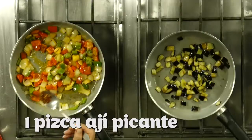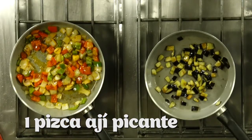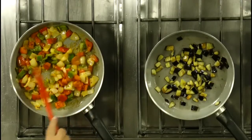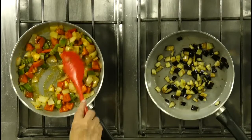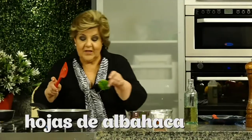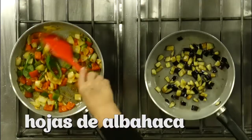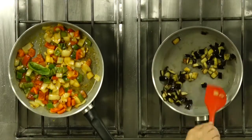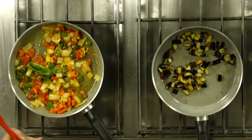Fíjense cómo acá se va cocinando. Esperando que tome más color, que se vuelva más tierno. El picante de Primicia es un espectáculo por el sabor que tiene, porque el picante tiene que tener buen sabor. Fíjense cómo esto va perdiendo un poquitito su textura, pero que quede siempre crocantito. Ahí voy a echar dos hojas de albahaca. Estas berenjenas ya están. Entonces, en este punto apago el fuego y voy a integrar.